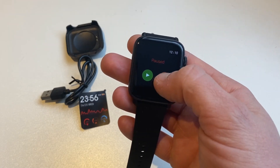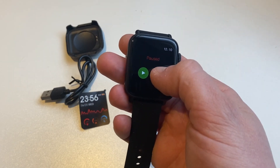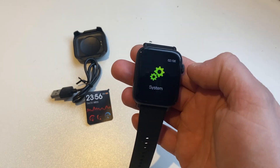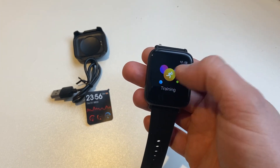When you go into sport modes, there's no optionality — no goals, no auto-pause, no alerts. When you actually start an activity, the touchscreen is quite unresponsive, so you have to keep tapping for it to register. After finishing my skipping workout, the watch didn't save the workout at all, and there's no way to review your recorded workouts on the watch or in the app. That's pretty shocking for a fitness tracker. It basically says it can do all of these things, but doesn't do any of them well.